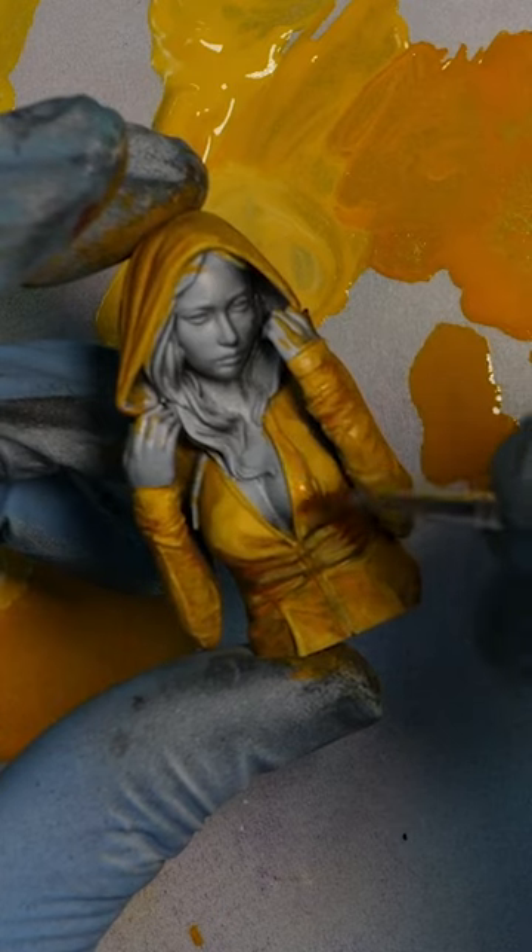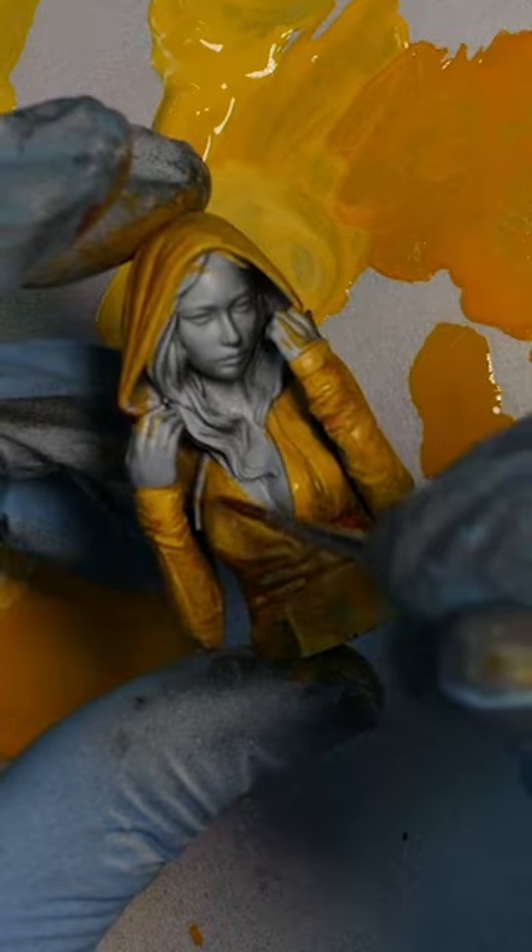Then take a bright, thin yellow — something like a yellow contrast paint — and whizz that over the top of everything to make it really pop. If you've followed all the steps you'll end up with a super saturated yellow miniature. I think it looks great!